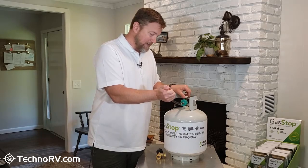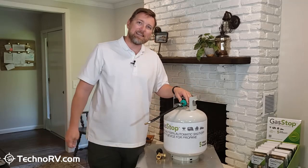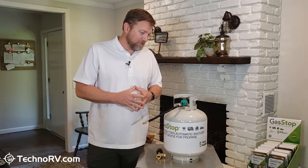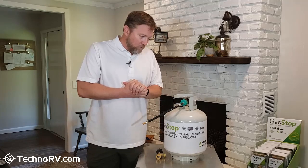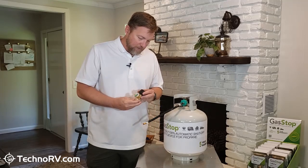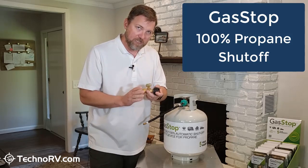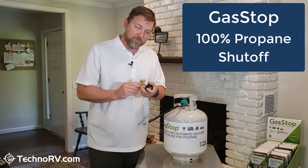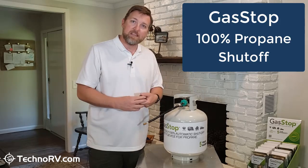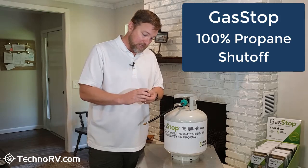A lot of people think that they have some kind of device in their RV that, if they have a leak, is somehow going to cut it off. The truth of the matter is, you don't. What I want to talk about is a device that we have at Techno RV — it's called Gas Stop, and this is a 100% shutoff device. If you have an excess flow of propane over what would be considered just normal usage in your RV, this is going to cut you off from it.